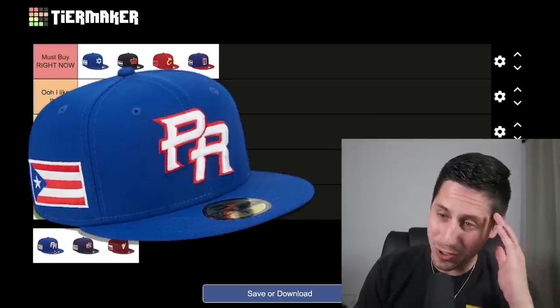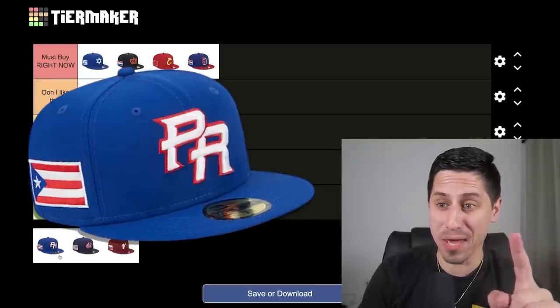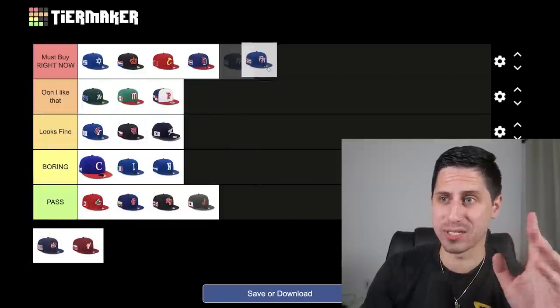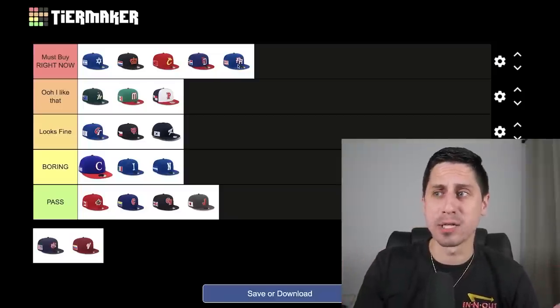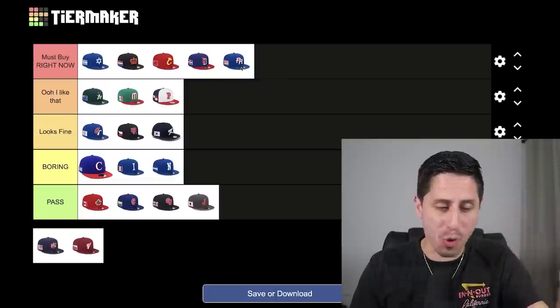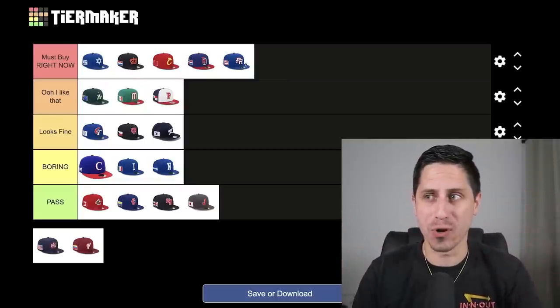Team Puerto Rico's hat is really good. I think I like the red bill from the previous WBC better, but the blue is still really good. This goes in my must-buy right now — this is a strong hat. I would wear it, even though I'm not Puerto Rican. The hat looks clean, they make the colors work, it fits with the flag. It's a very distinct PR — we know that from all the previous World Baseball Classics — and it's really good looking.